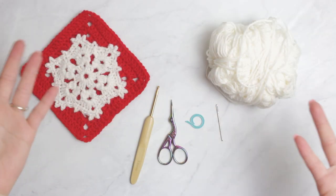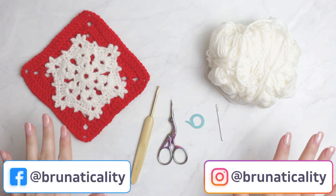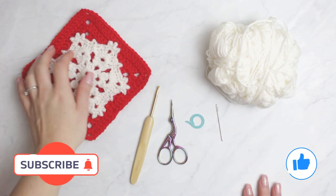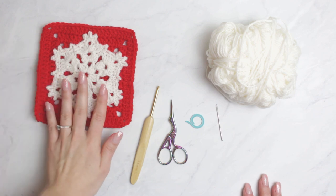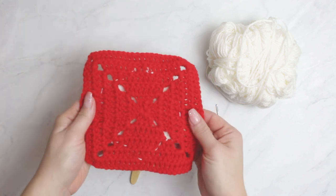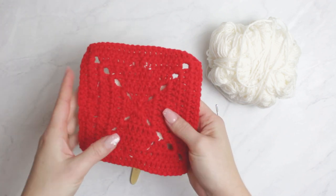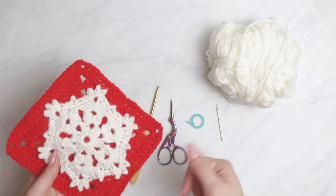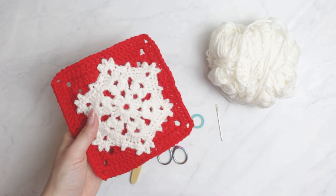Hello everyone, welcome back to another video. Today I'm going to be showing you guys how to crochet a snowflake. This is the snowflake I have for today's video — a super pretty one. This is my very first attempt on creating a snowflake. I have it here on top of a granny square. You guys can sew it right on top of the granny square to make a cushion cover, a blanket, or a Christmas blanket.